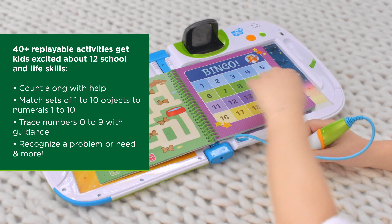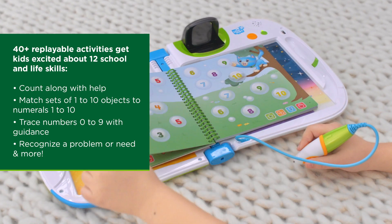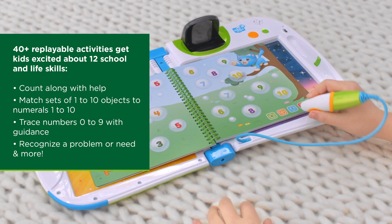With 12 skills and 40-plus replayable activities, play again and again for endless discovery.